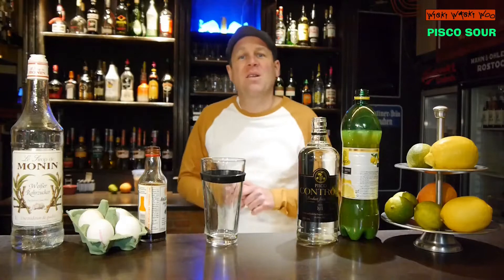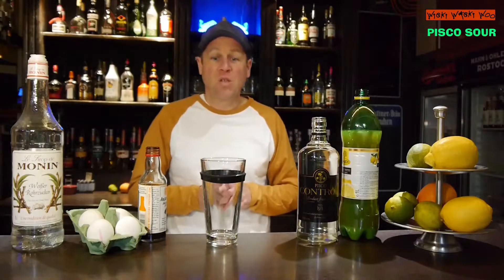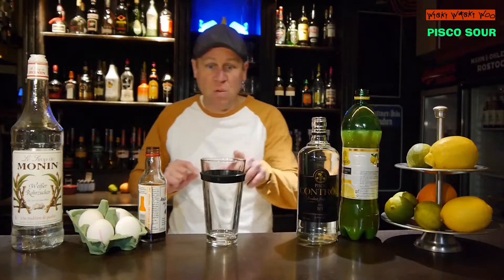Hello, welcome back to my cocktail vlog. Today I show you a cocktail called Pisco Sour, and for the Pisco Sour we need our cocktail shaker and we fill it with ice.